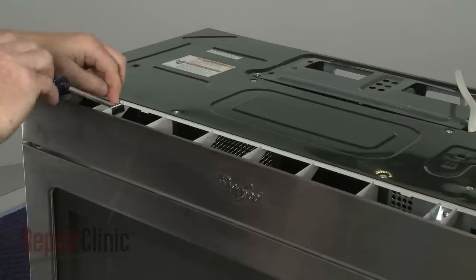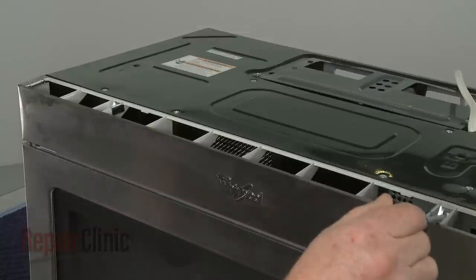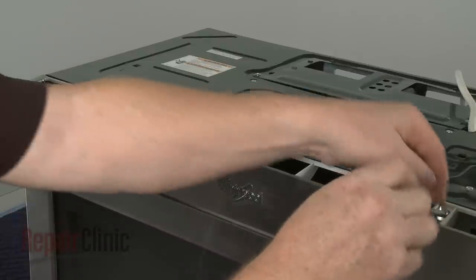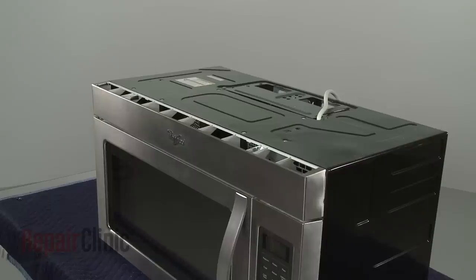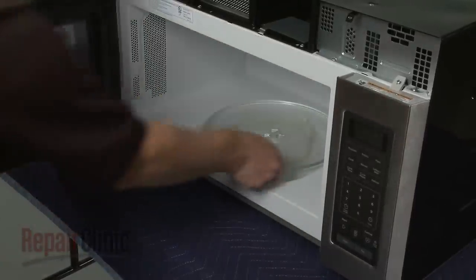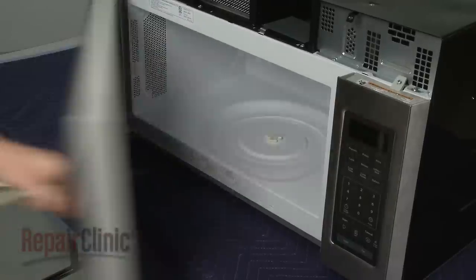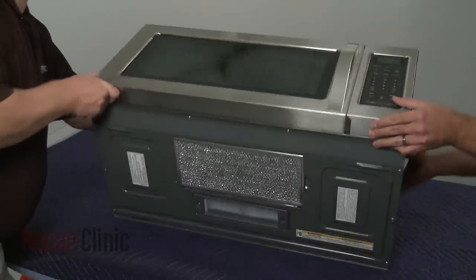Unthread the screws securing the grill, then pull the grill forward from the top to remove. If still in place, remove the glass turntable and support. Now tip the microwave so it rests on its back panel.